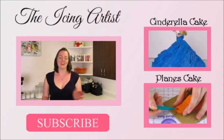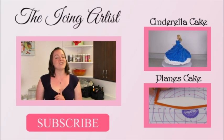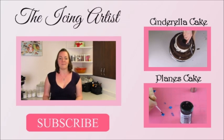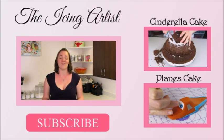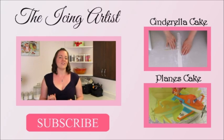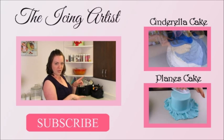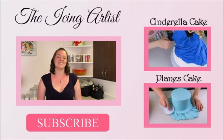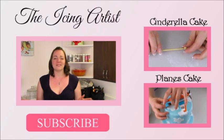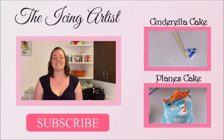That's it — our pirate ship cake is all done and off to the birthday party! I hope you guys really liked it. Don't forget to head over to theicingartist.com where you can find all my templates and recipes — they're 100% free to print out. Hit that subscribe button because I put out new videos every week. A big happy birthday to my two nephews, the happy owners of that big pirate ship cake — happy birthday sweeties!